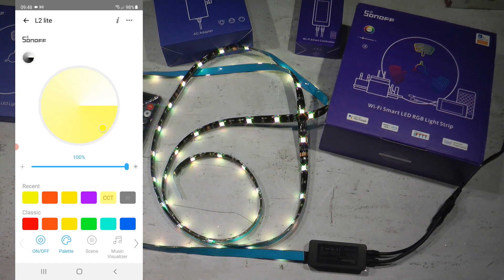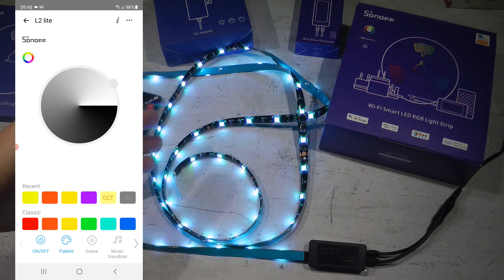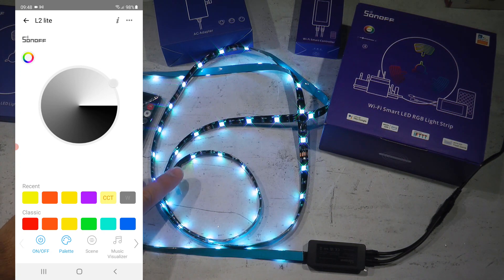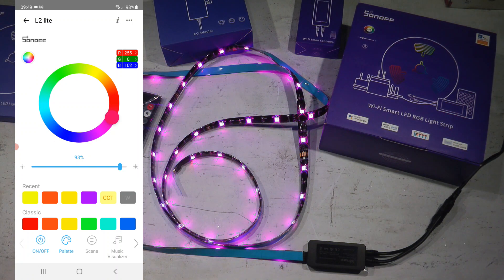There's an icon just below the Sonoff logo that switches between different color wheels. One color wheel covers warm light and cold light — from bluish all the way to very warm light. Another option is a scale of gray, though it looks a little bluish even to the naked eye with these LED strips. Finally, there's a third color wheel similar to the first, where you pick colors at maximum saturation.